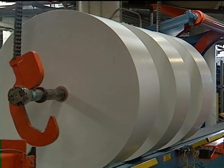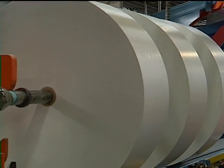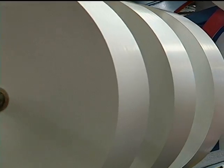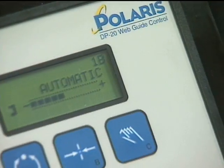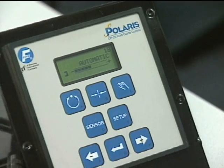One ingredient necessary for high quality rolls is the ability to accurately guide material through the web. The Polaris controller from Fife makes accuracy easy to attain.